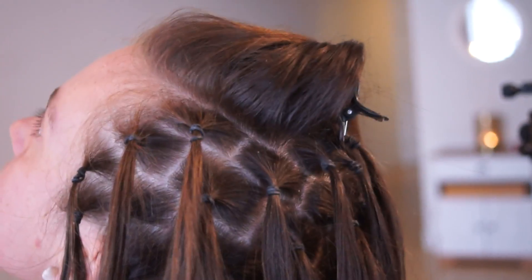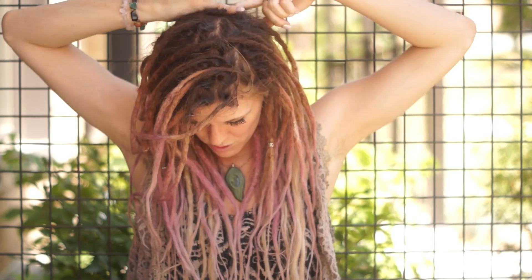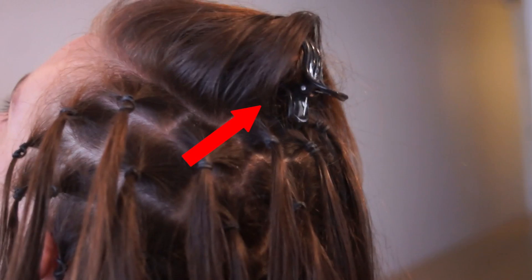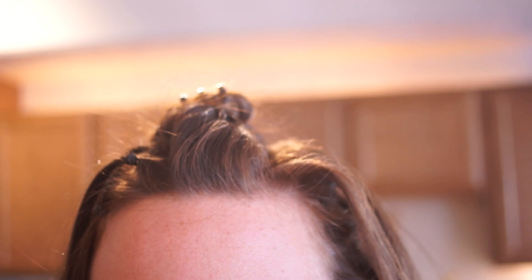As far as the back row, with mine I took my part all the way back to about here, so my back row comes up to here. With girls I work on I like to bring their back row up higher, because then you're going to have a lot more fullness on the back of your head. So with her, I took that back part pretty far up and then started doing the top rows going forward.